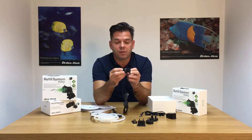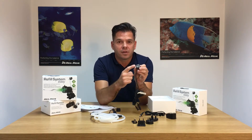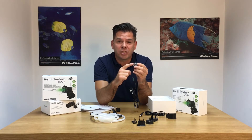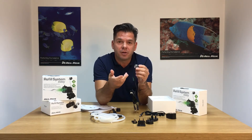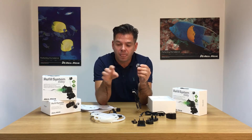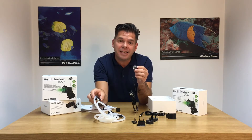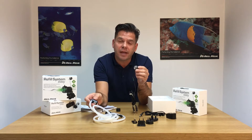The main sensor unit, which goes in the aquarium, consists of two parts. The first is the infrared sensor itself, which also comes with LEDs that change colour to tell you what it's doing — whether it's topping up or whether you need more water in the top-up vessel. The pump itself has dry-running capabilities, so even if the water runs out from the top-up vessel, you won't have any problems with the pump getting damaged.